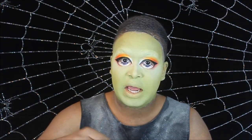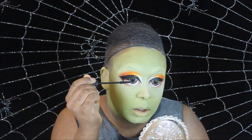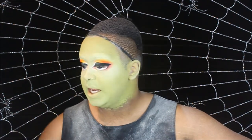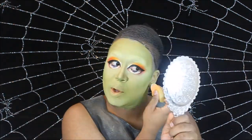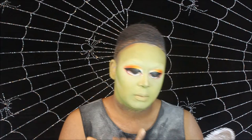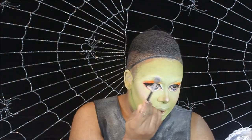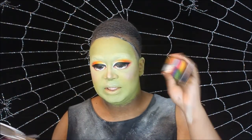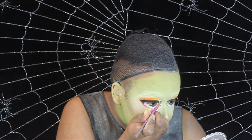Now I'm going to go in with a little bit of light contouring, blushing, and highlighting. We're going to take a nice little brush like this and take our cream palette. I'm going to mix up a purple color and draw our eyebrows in.